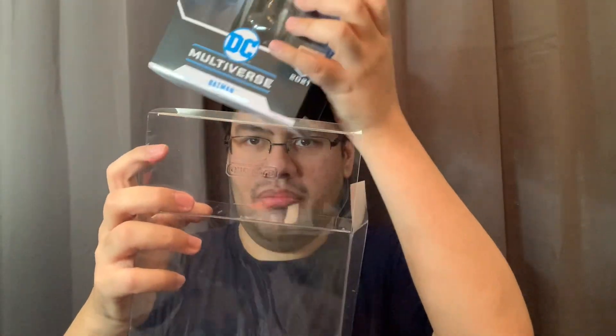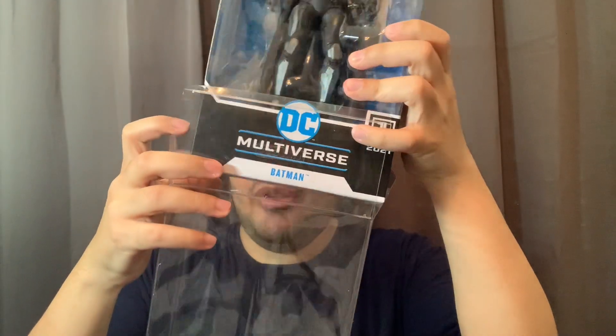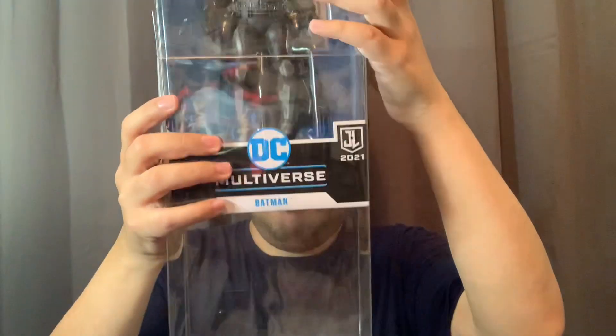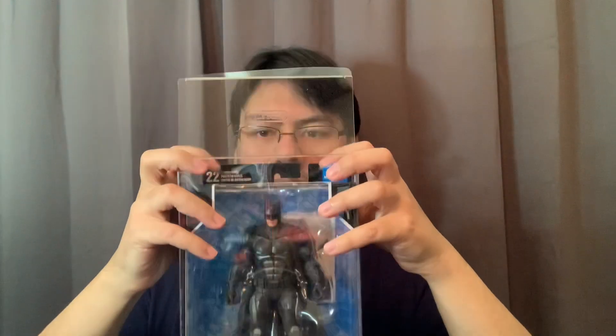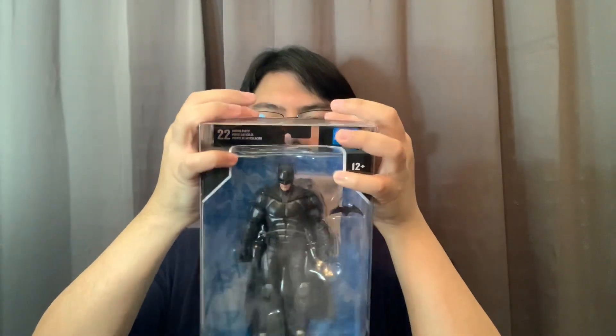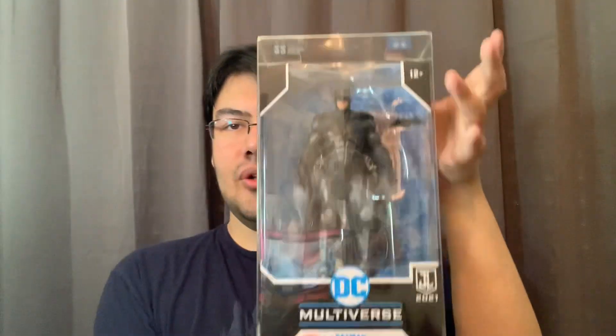After you take all the film off, you can close the bottom — it looks something like this — and here's the top. What we do is get our action figure in this case: Batman from Zack Snyder's Justice League. You can put them in either direction, but I like doing the flap at the back. Just fit the box here, slide it in like so, close the flaps, make sure you clear the box — you don't want to damage the box inside — then close the flap in the back and it snaps.